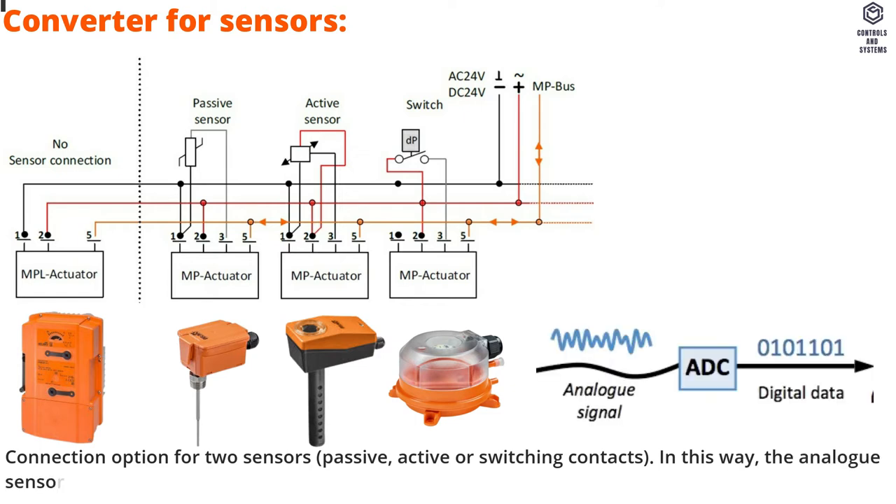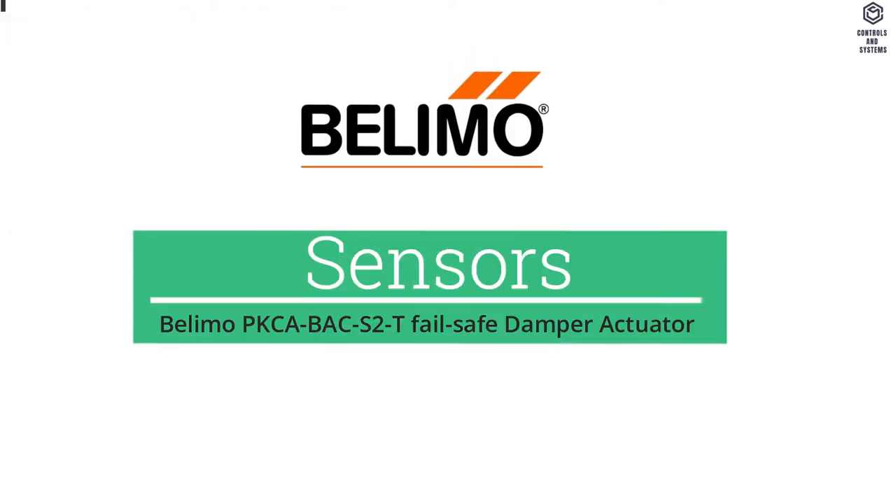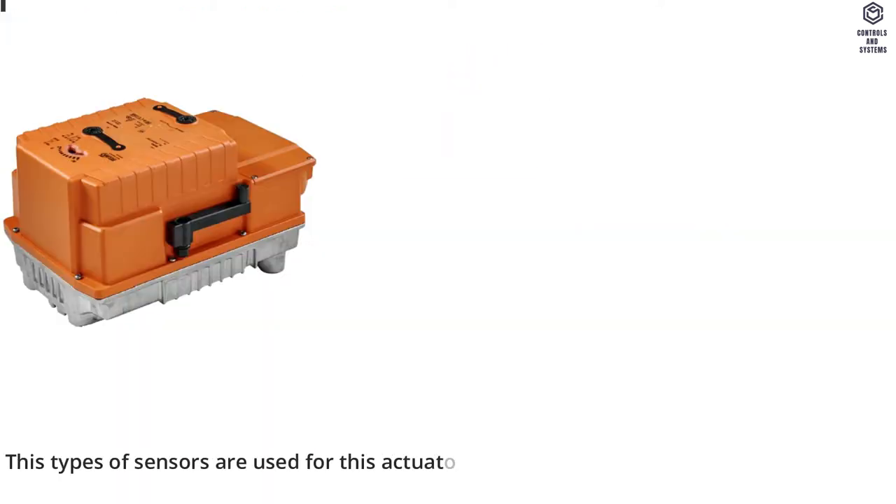In this way, the analog sensor signal can be easily digitized and transferred to the bus system's BACnet or MODbus. The following types of sensors are used for this actuator.